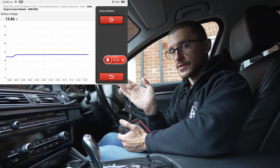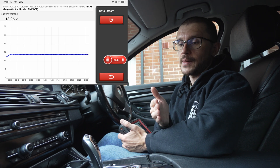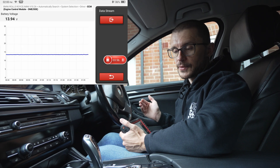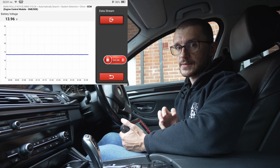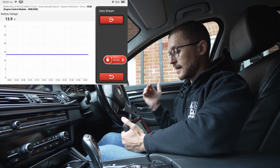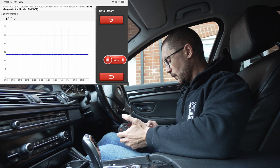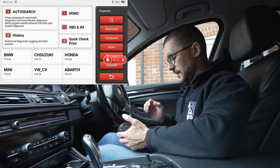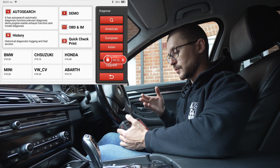12.6 volts is the standard voltage for a battery. Anything over 12.6 and the battery is charging; anything under 12.6 and the battery is discharging. You want to see a nice value — 13.5 or 14 volts, and sometimes even 15 volts if the battery is very discharged, as the vehicle may try to charge at higher voltages. This part of testing you could have done with a normal multimeter.